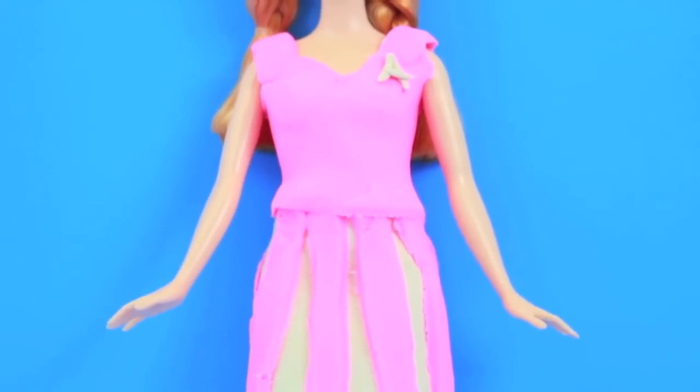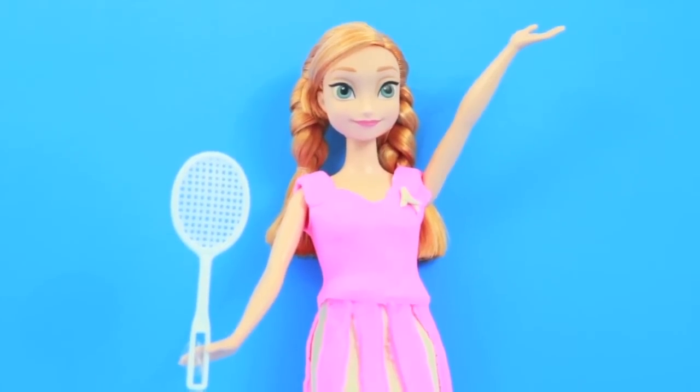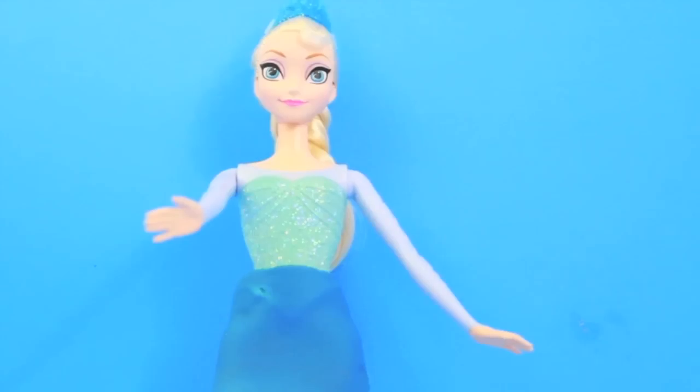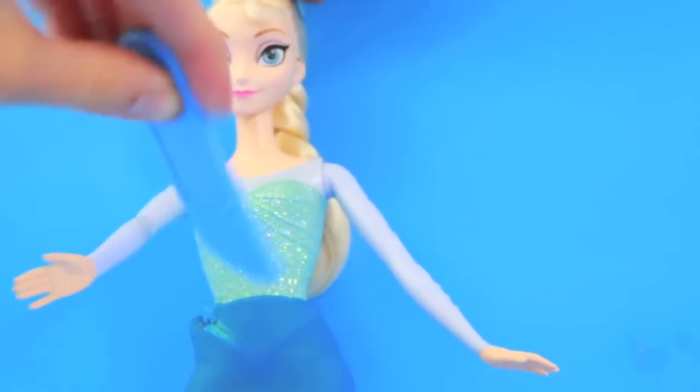Now I'll show you the finished product of Anna's tennis outfit. Okay, Anna's ready to play tennis. Now I need to make Elsa's outfit. I really like Elsa's top already, so we're going to just make her a tennis skirt.